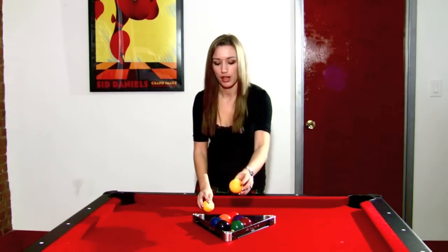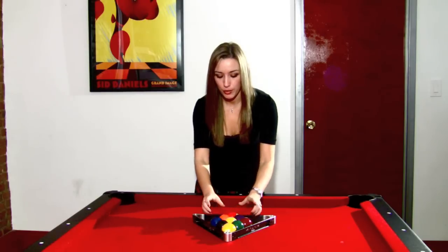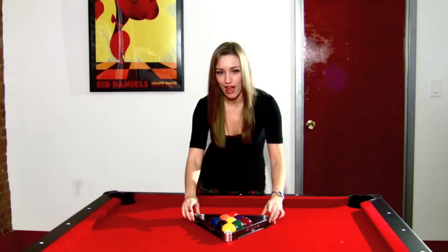The one should be the front ball, and the nine should always be in the center. Make sure that you push all the balls against the rack to get a perfectly tight nine ball rack.